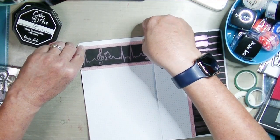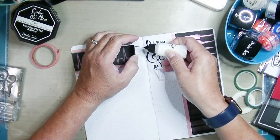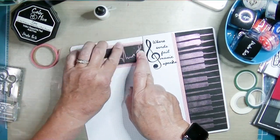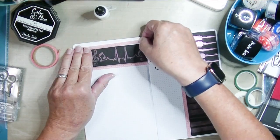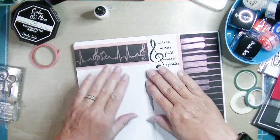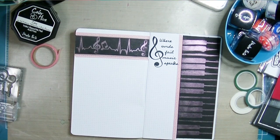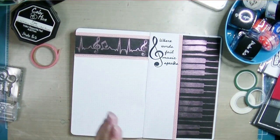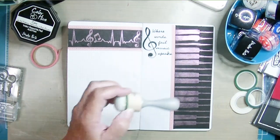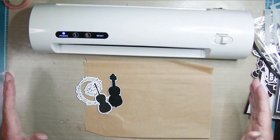I'm adding washi tape to the top and bottom and I am working with a sketch. There's a traveler's notebook challenge called TN Time with Lisa and Lori, and they do a monthly sketch and a monthly challenge. I'm working with their sketch, and the challenge was to use pink — which is one of the reasons I was looking for a pink washi tape and will use some pink cardstock.